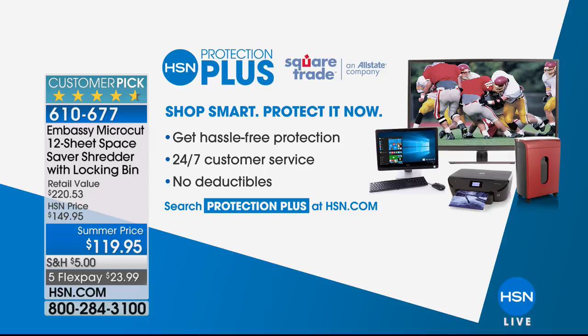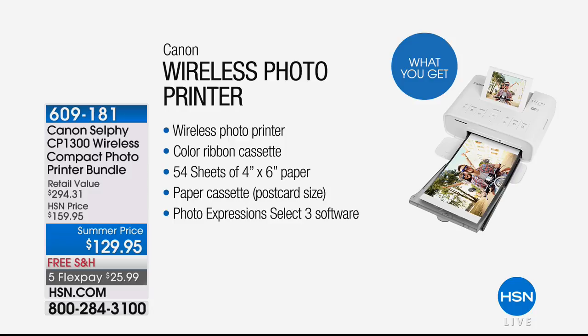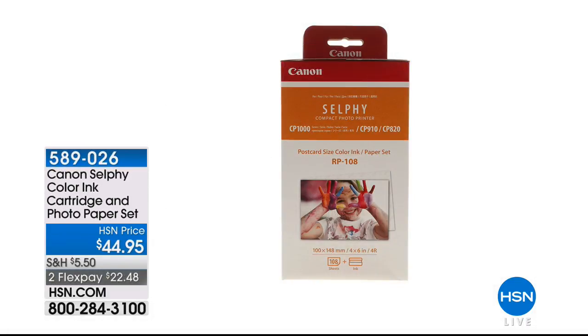If you're just joining us, the Canon Selphy was very popular in our show. All the pictures we take every day on our phones — print them out wirelessly with the Canon Selphy. Available today in white or black with an HSN exclusive whopping 59 sheets of paper — 54 additional plus the five that come standard. Print your pictures in seconds; they last 100 years, are waterproof and smudge-proof, amazing for framing around your home or scrapbooking. The final 100 of the additional paper packs remain — 180 sheets including the ink cartridge. $22.48 to get that home.